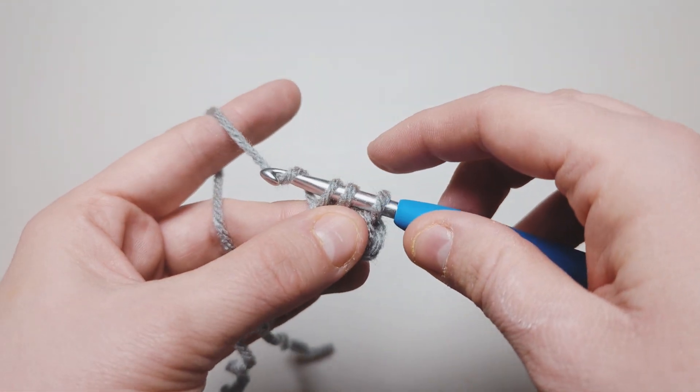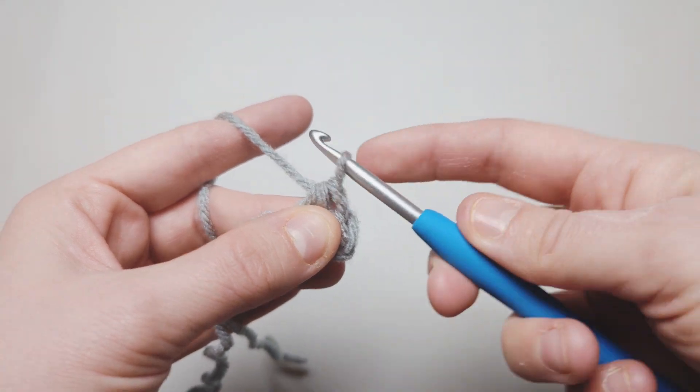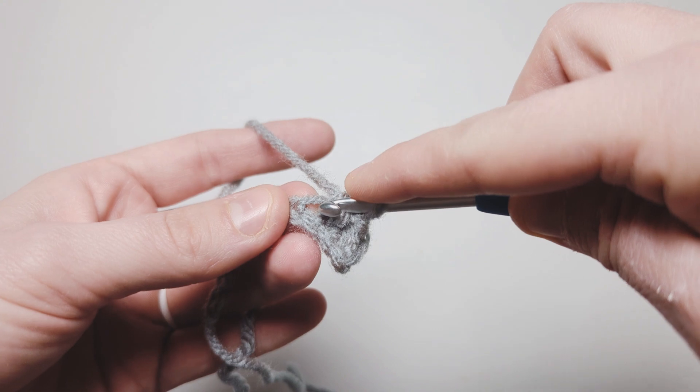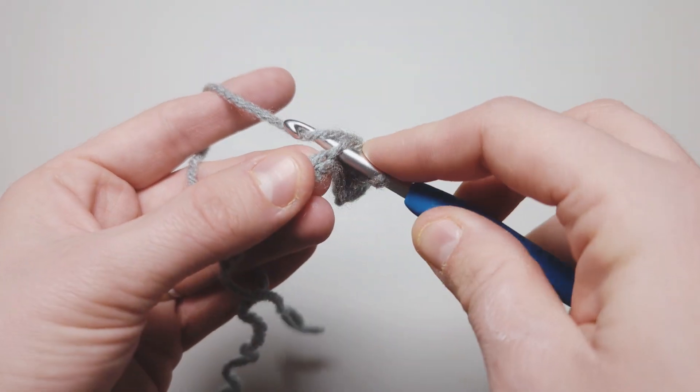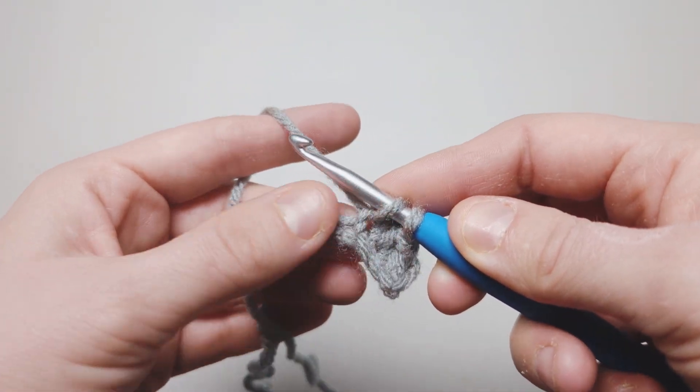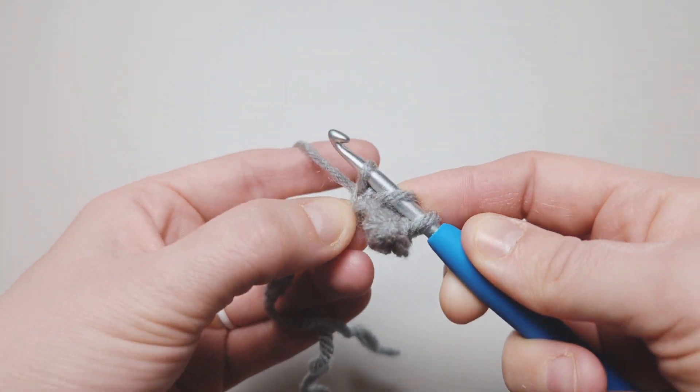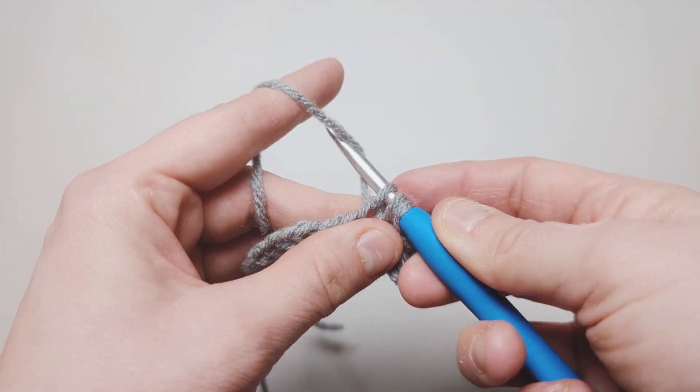This keeps our stitch count across the same and allows us to not be decreasing — it allows us to maintain that same stitch count. Yarn over and pull through all three. Let's do it again: go into the one we were just working in, yarn over, pull through, now go into the new one, yarn over, pull through.